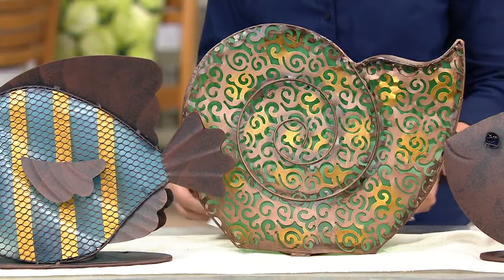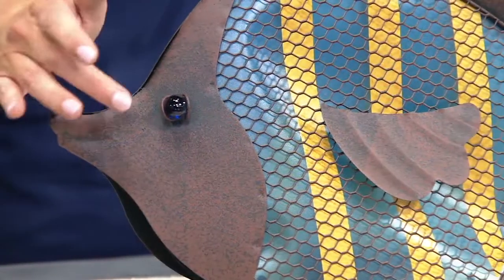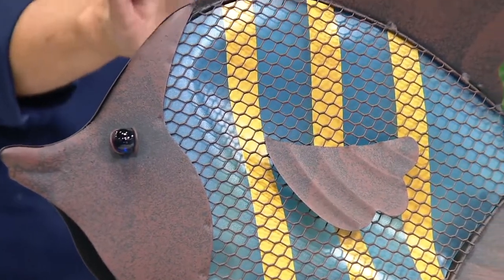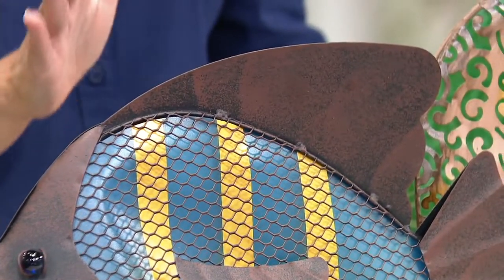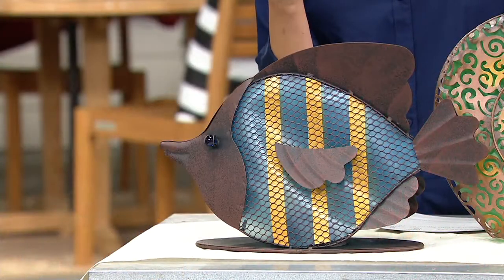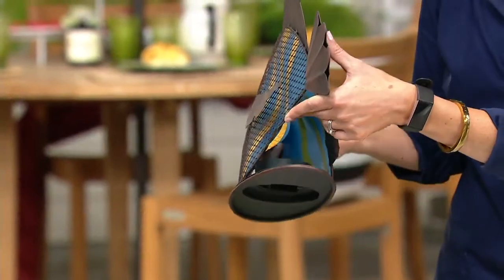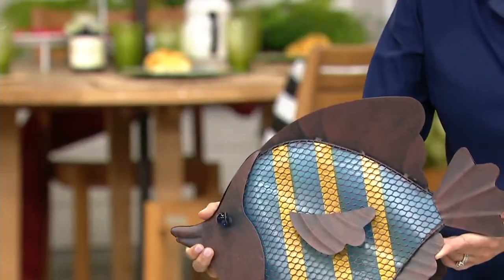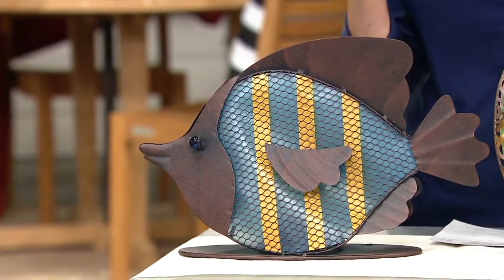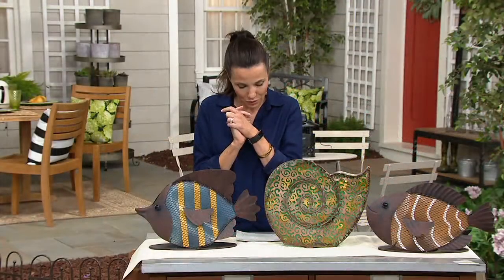Then we have the lovely angelfish, with blue and yellow stripes, and again the little marble eyes. You're going to put these outdoors and on their own they look really pretty, but they actually run on solar. The solar unit is completely hidden inside — you really can't see it — but watch what happens when the lights go down. When it becomes nighttime, watch the beautiful glow that you get.